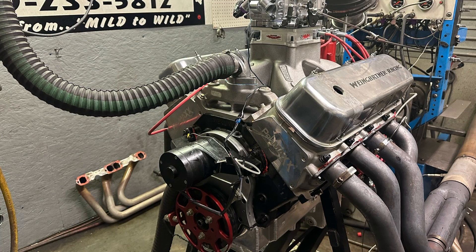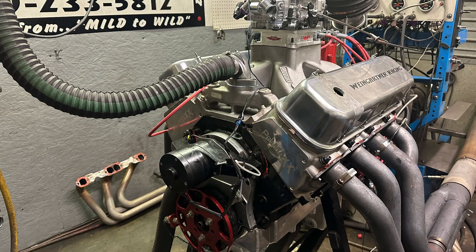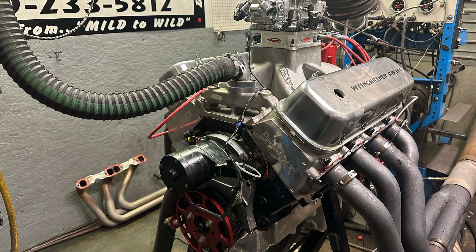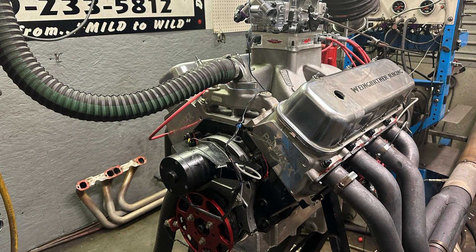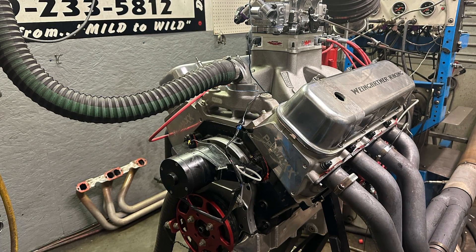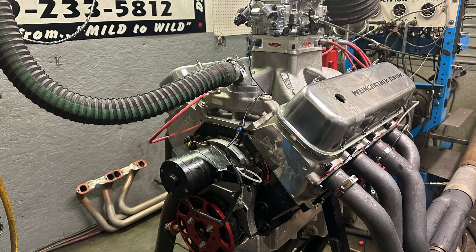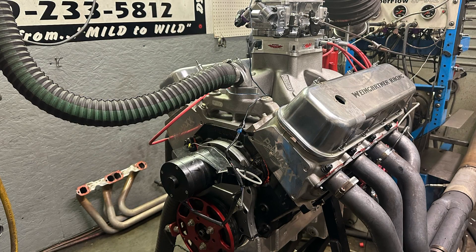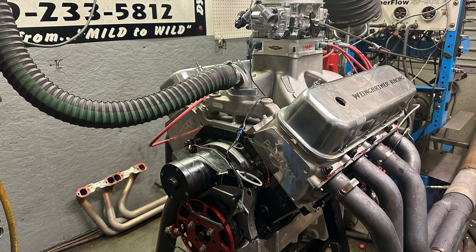This is a 540 big block Chevy. It has a Merlin IV cast iron aftermarket block, a Scat 4340 forged crankshaft, Scat 4340 H-beam rods with ARP 2000 cap screws. It has molly dome pistons that are forged but have been modified - initially they had a 39cc dome, they've been milled off to a much smaller one, about 23cc now. They have lateral gas ports added, and I'm using Total Seal gapless rings.